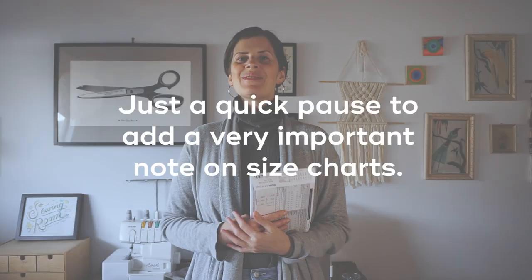Or if you have a PDF pattern, it'll be in the instruction booklet, and you want to find the column where your measurements fit best. Not all pattern companies have the same size charts, so you really do need to look at them and choose the size based on the chart.